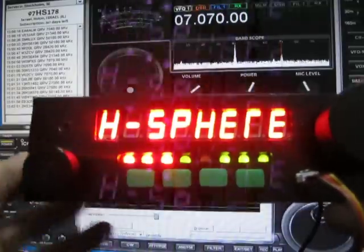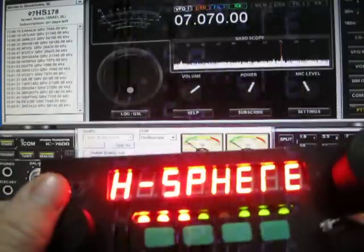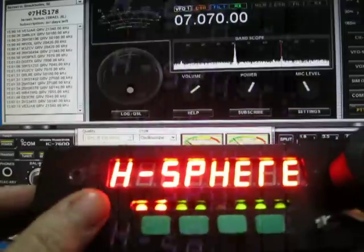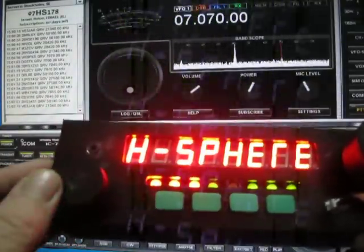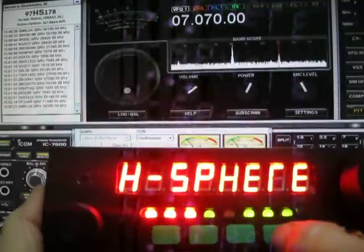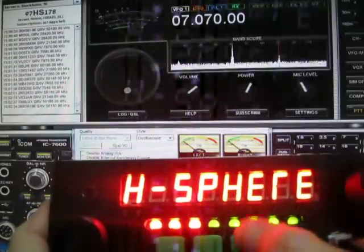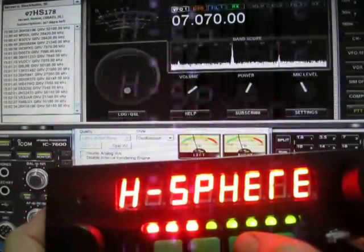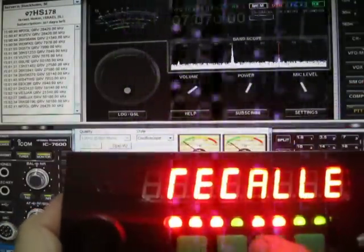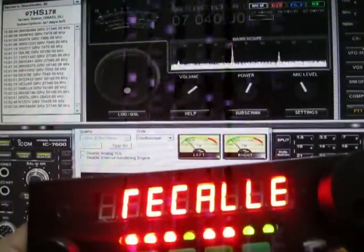This button here is the volume button. There's also a filter button, and you can see this button changes to memory mode. Now I'm switching between the memories.